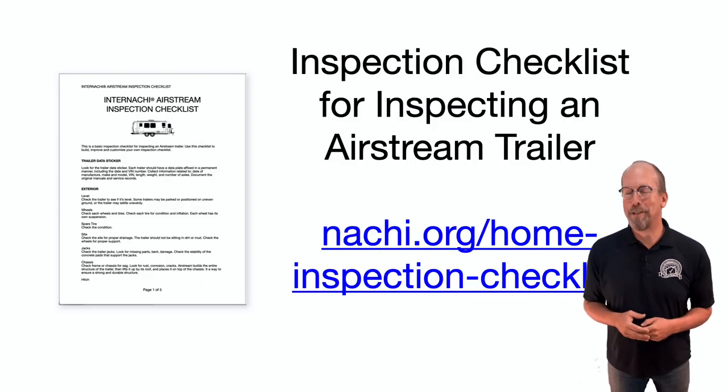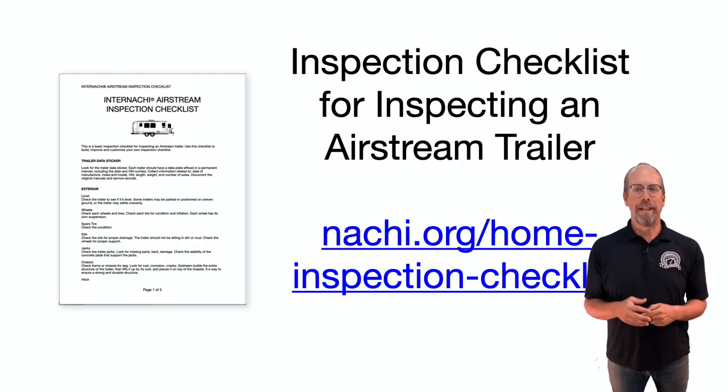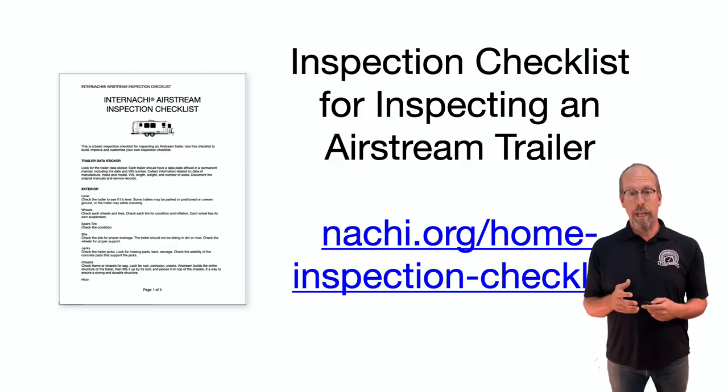To inspect an Airstream trailer, we have an inspection process checklist. Download the checklist and incorporate it into your inspection report writing software. It's customizable to suit your needs and inspection style. You can download many other types of inspection checklists at nachi.org/home-inspection-checklist.